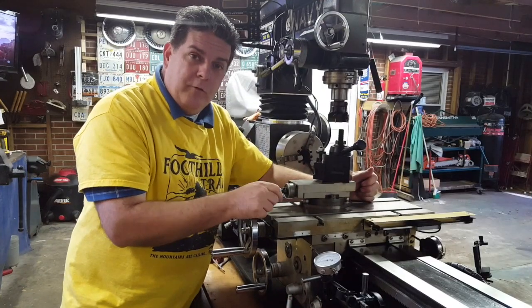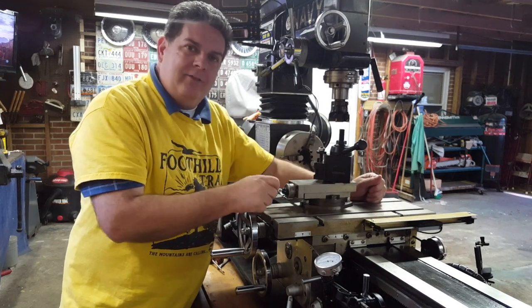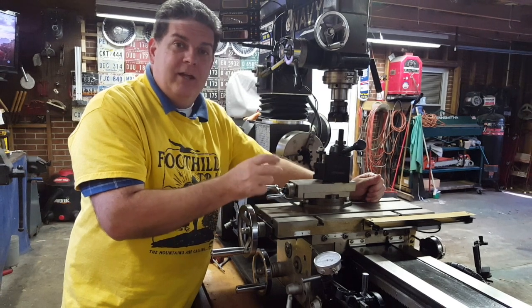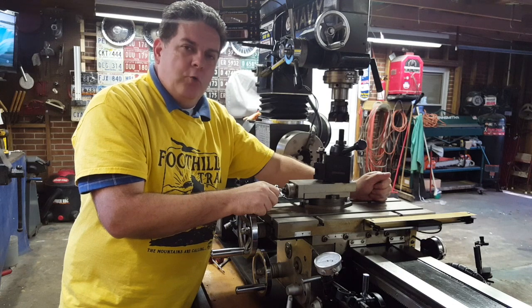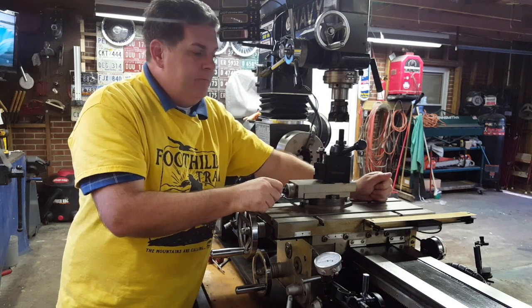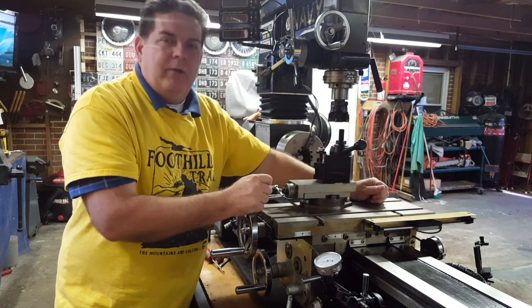Well, we got that thing done and what we initially thought was a problem with the digital readout was not — it was a problem with the machine being out of adjustment. And that was my fault, not Smithy's fault, nobody's fault but mine. I should have adjusted those gibs sooner. So you need to learn from my mistake: make sure that you adjust your gibs before you make any attempt to adjust backlash or test your digital readout. Big improvement and it's just a lesson learned. Make sure you adjust those gibs and then test your machine, or then work on taking your backlash out.